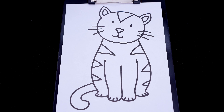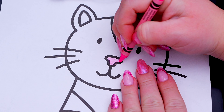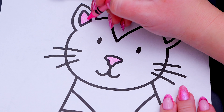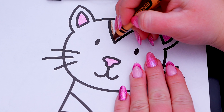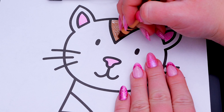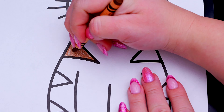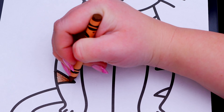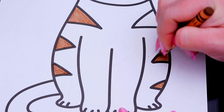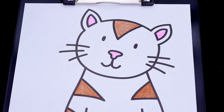Okay, so today I'm going to color this picture of a cute cat! Let's start on the cat's face first! Let's make her nose and her ears pink! And let's color in all of her stripes dark brown! And let's color in the rest of her fur light orange!